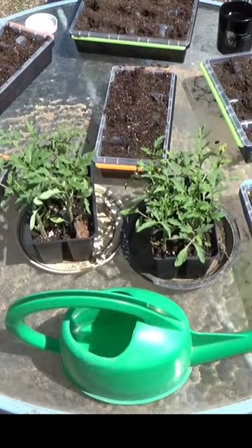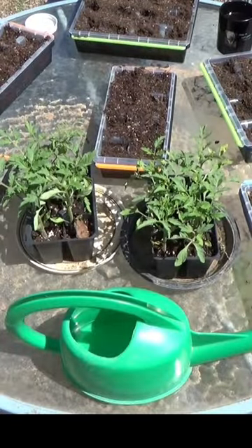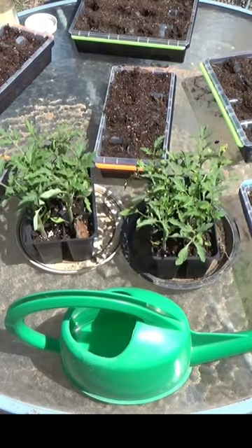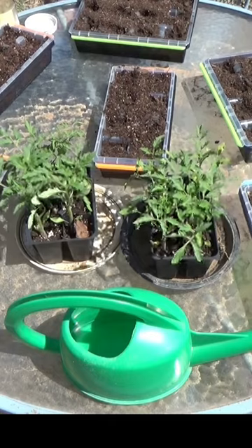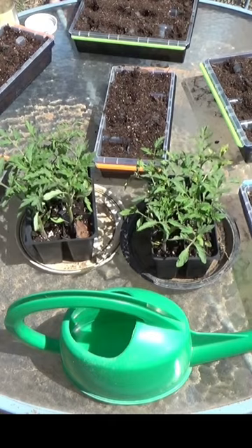Now anybody that tells you they get a 100% germination rate, I think it's a little smoke and mirrors. Alright, we like spaghetti squash. I'm going to put two in each one of these cells to try to get...